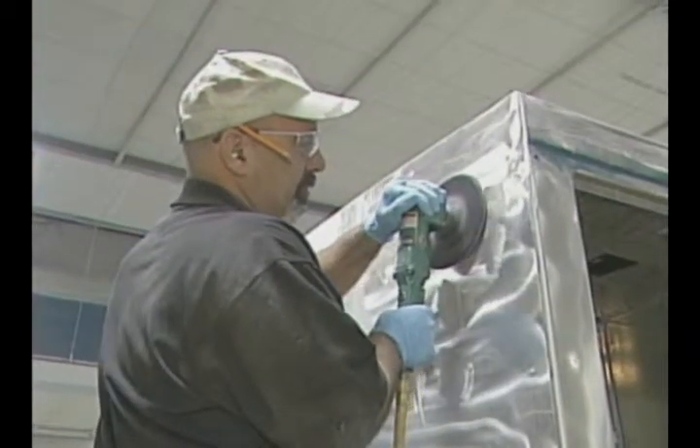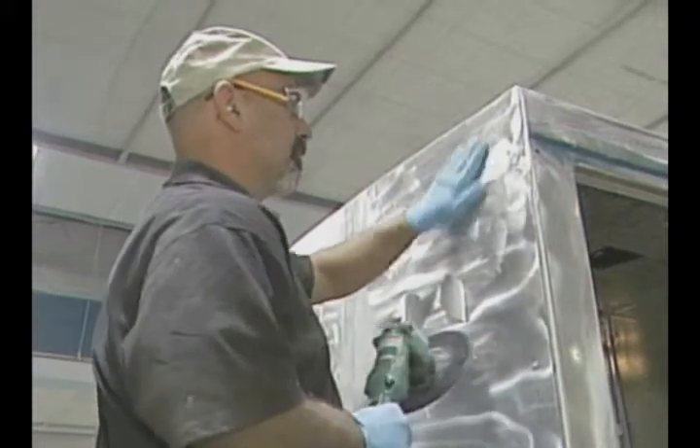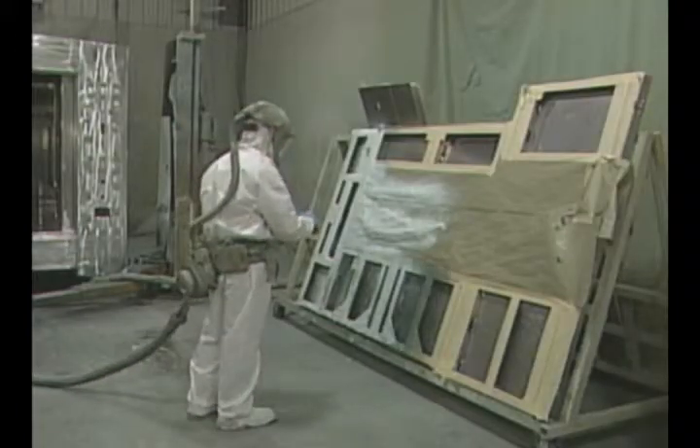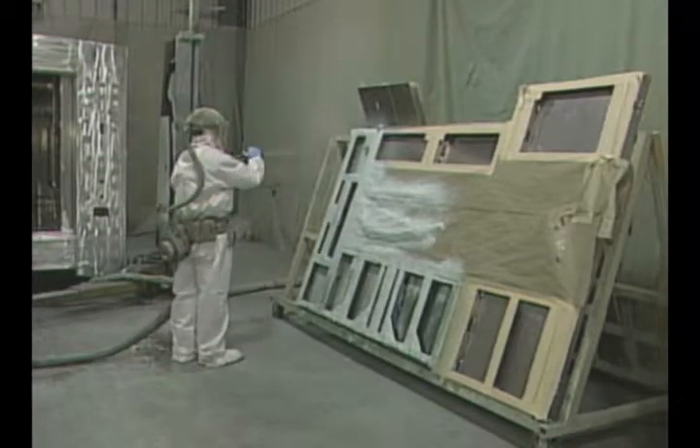When a unit comes in from the weld shop it heads to the body area. We grind all the welds and door corners, then it goes into the foam area where we foam the unit inside and underneath for sound and insulation purposes. From there it heads into a prep station where we degrease the exterior and send it to a bake cycle in a booth.